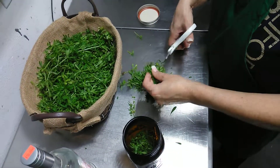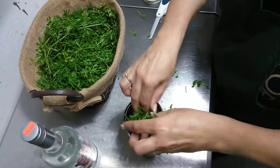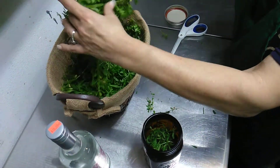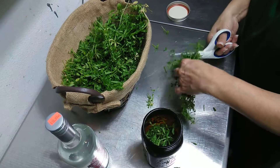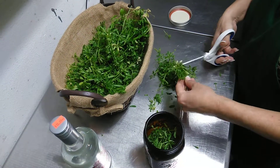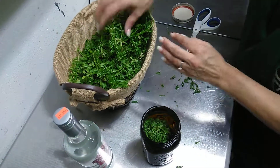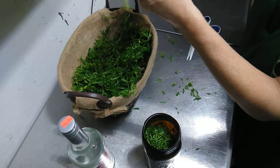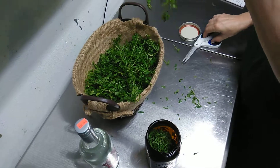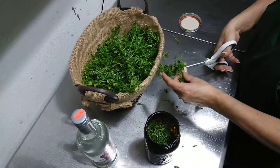You want to cut them about an inch and then put them in your jar. We have plenty to make several jars. You want to fill it about three quarters of the way full with the plant matter, and then the rest with alcohol. You want the alcohol to cover the herbs completely — enough so you can shake it around.